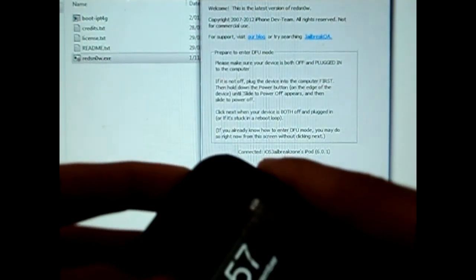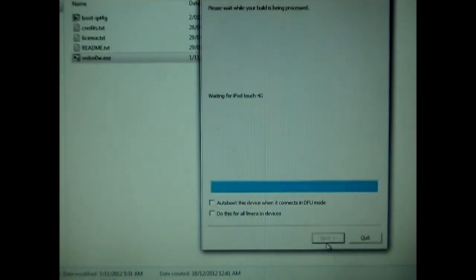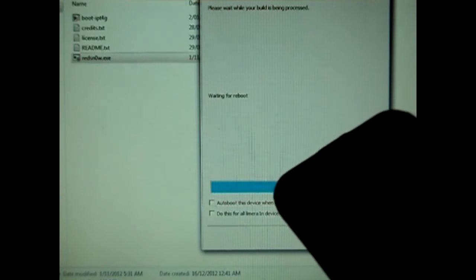You have to power off your device, click Next, hold the power button for 3 seconds and hold the home button as well for 10 seconds. After that, let go of the power button but keep holding your home button until something happens on your screen. It's getting booted tethered and it's waiting for a boot right now. As you can see it's booting tethered, and instead of the Apple logo you should see a pineapple.